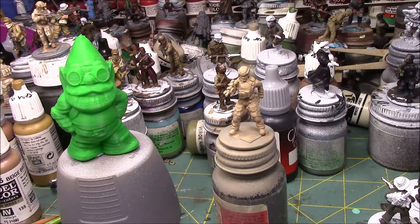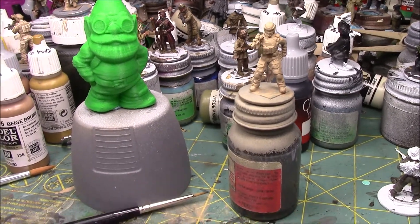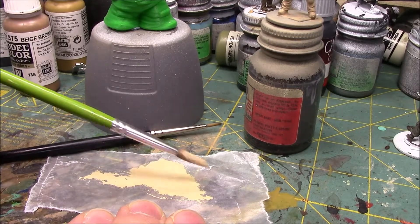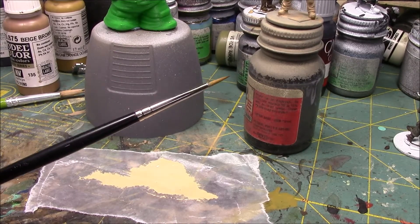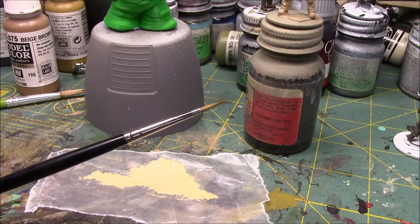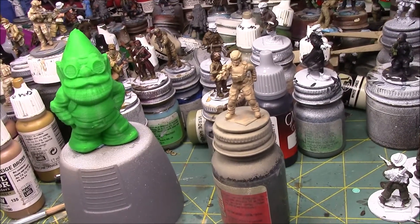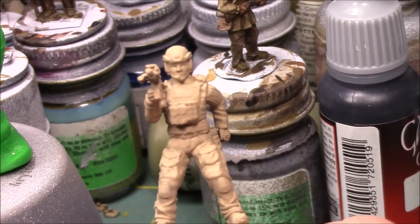I'm going to take my handy-dandy craft brush and start mixing up the paint. You can see the consistency — it's pretty wet right now. I'm going to take my trusty Winsor & Newton Series 7, size one brush, and start applying paint on the areas where the light is hitting.